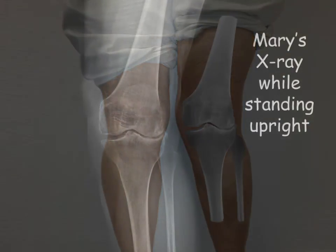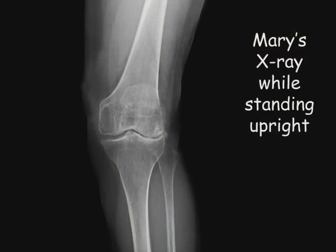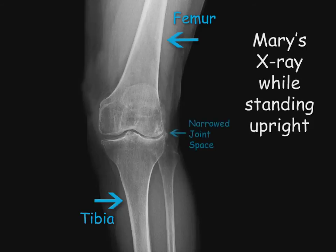Let's review Mary's standing x-ray in more detail. The top bone is the thigh or femur bone, and the bottom bone is the shin or tibia bone. The knee is a hinge joint where these two bones meet together. In Mary's knee there is a loss of cartilage with the development of bone spurs called osteophytes.